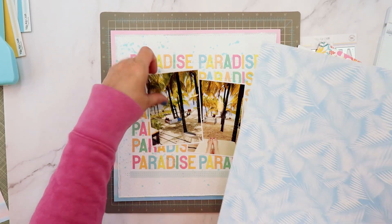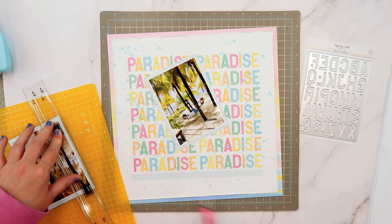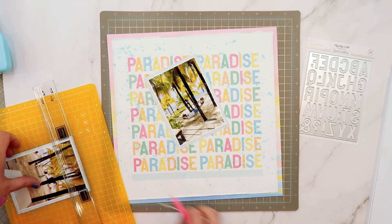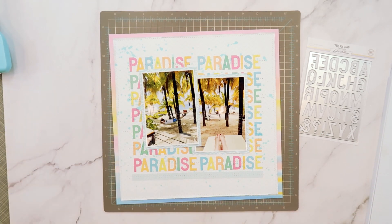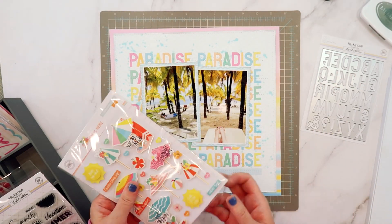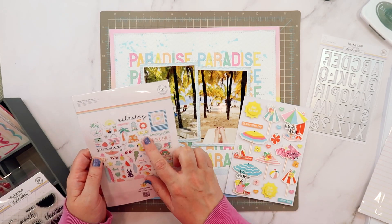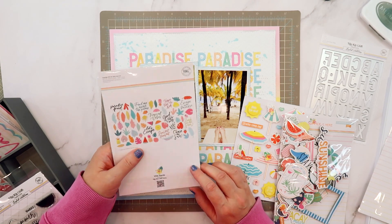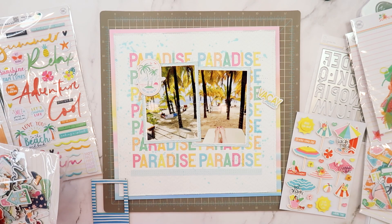I originally had four by six photos to go on this layout, but I decided to reprint them in a smaller size — now printed at three and a half by five. These work a lot better because I'm able to matte them with some of the beach paper that has that minty blue wave on the background, and it also shows more of those letters. I went to all that hard work to line them up, so you might as well show off as much as you can.